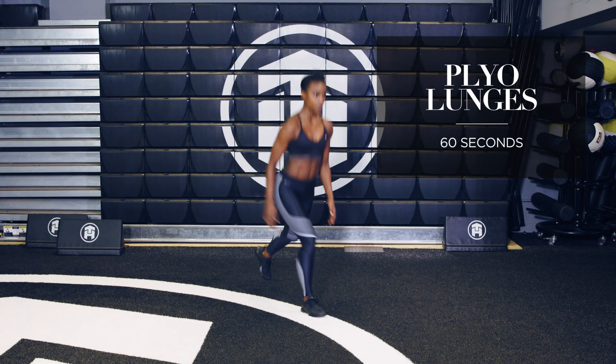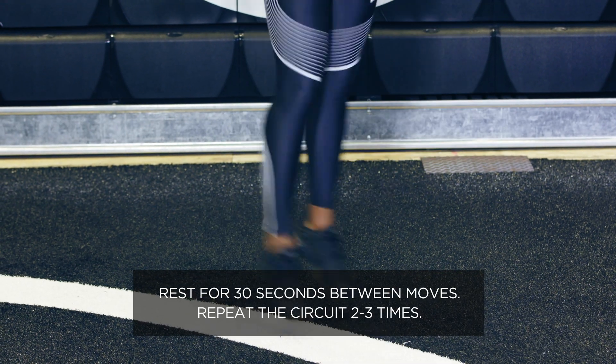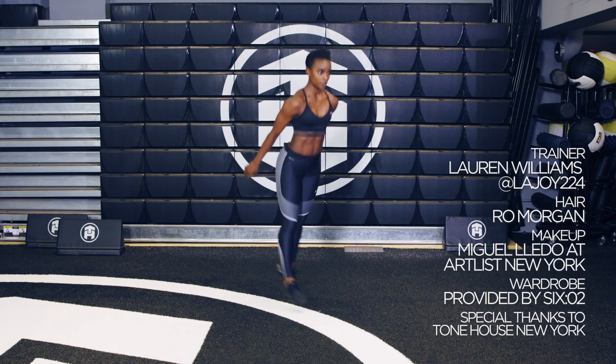For plyo lunges, I want you to remember to make 90-degree angles with your front leg and your back leg. Between each jump, you're going to explode into the air, and then you're going to land softly back into that lunge.